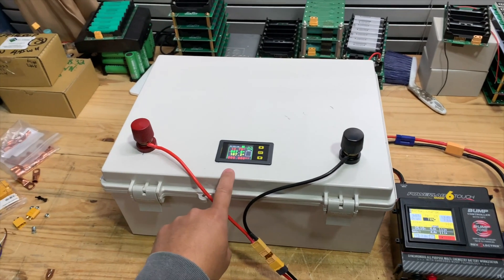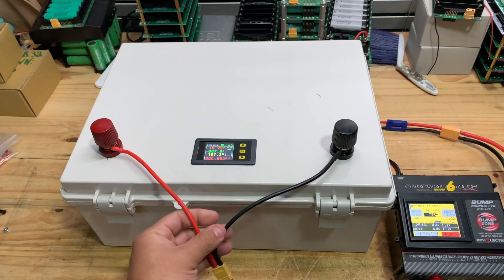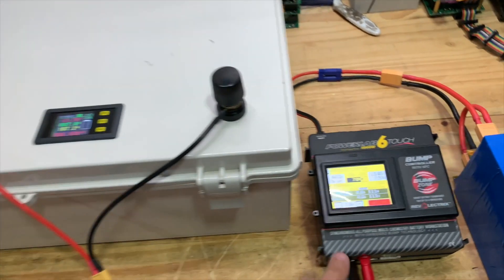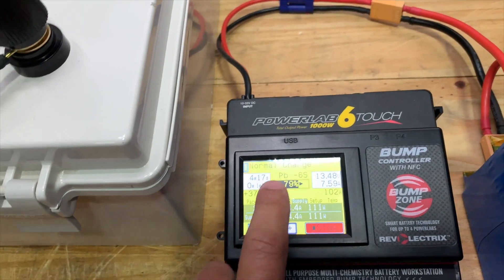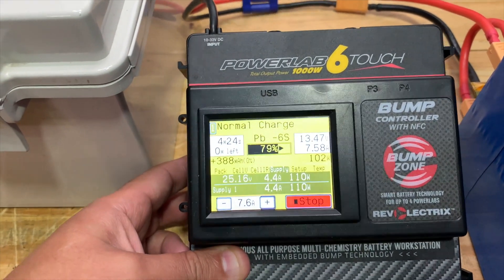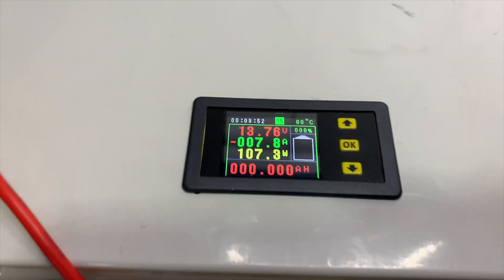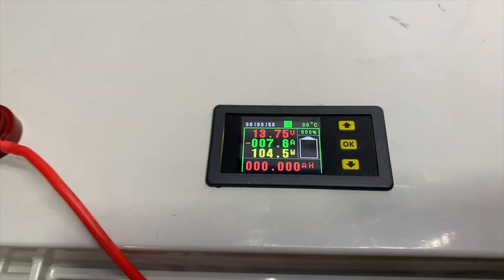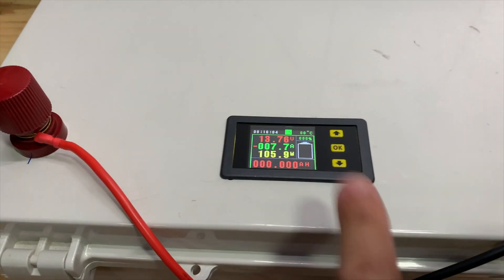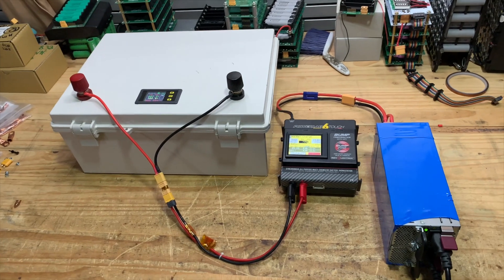This battery is kind of dead, so to charge it you can totally charge it like a lead-acid battery — you don't have to worry about individual cell voltages. I have my PowerLab 6 here set to lead-acid mode, charging at around 14 volts and putting in about 7.5 amps — about 100 watts — and the meter here is agreeing with that. Once it's fully charged I'll set up the meter, then we'll discharge-test it and confirm the capacity. Here we go: charging lithium iron phosphate just like you would lead-acid.